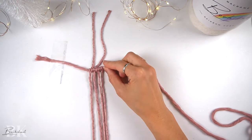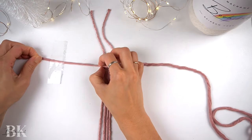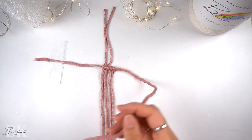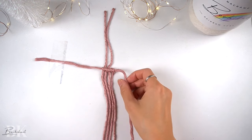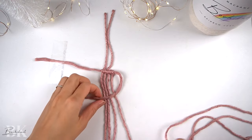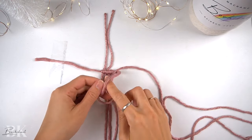Now that the pattern is set up like this, we can continue on with our first shell section. So what we're going to do is bring the anchor cord over to the left — the next vertical cord over to the left will be the working cord for a double half-hitch knot.